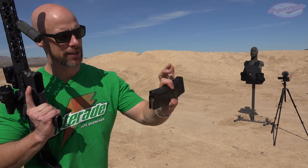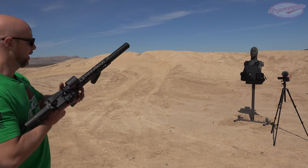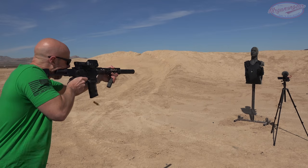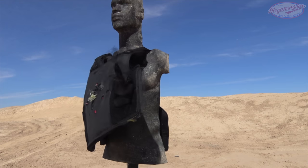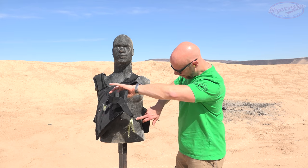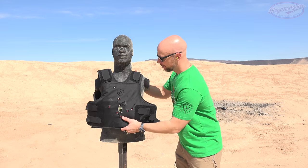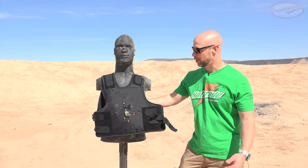300 Blackout subsonic — this is 220 grain ammo. We've got a Cobalt Kinetics rifle here with a 10.5 inch barrel, and my guess is it'll punch right through, but you never know. We had our impact right here on the left side, and looking through, very small hole once again. It did go through, just about an inch higher than that slug we saw earlier. Again, it's not rated for that, but I just like to show it because that is one factor folks are looking for with a subsonic 300 Blackout.